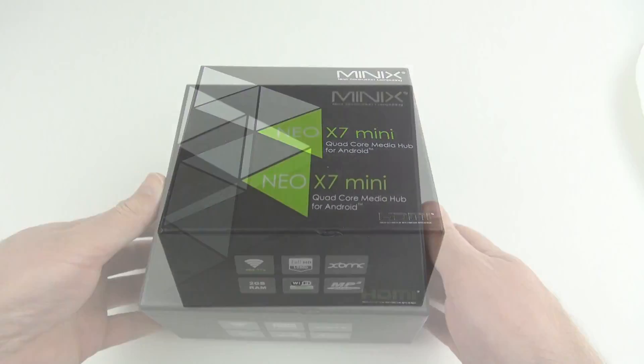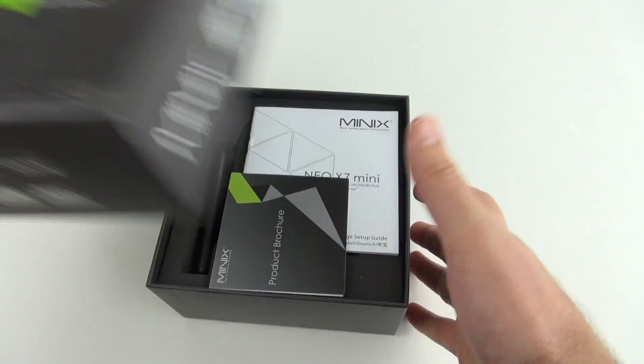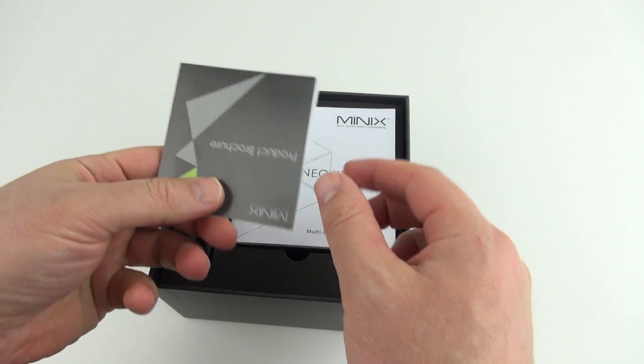Hey guys, River's back with another review, this time the Minix Neo X7 Mini with updated Wi-Fi hardware.